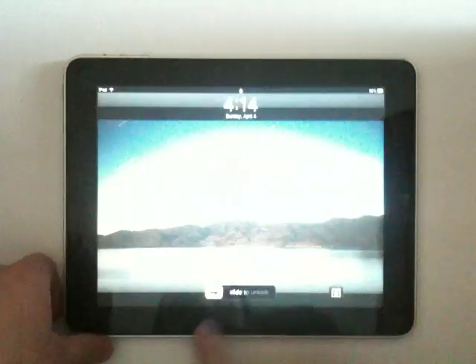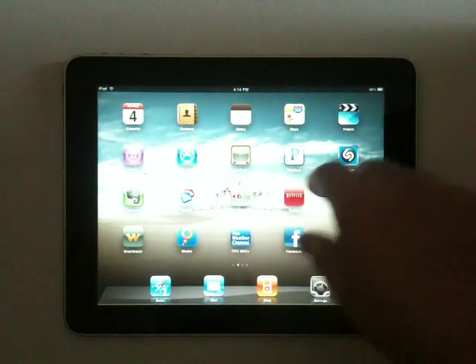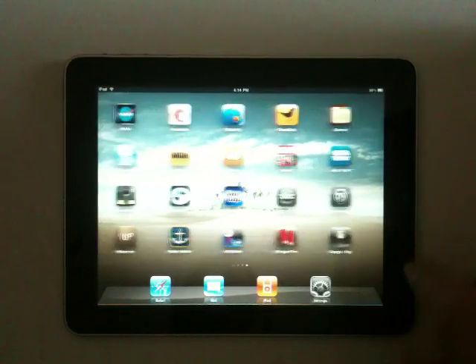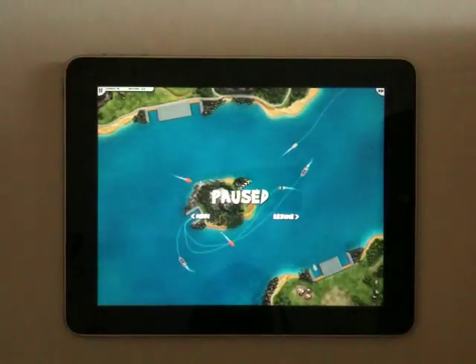Hey folks, Ben from CarryPad here, and I have the iPad. I'm going to give you a demonstration of a pretty cool game called Harbormaster. This is an iPad-specific game.